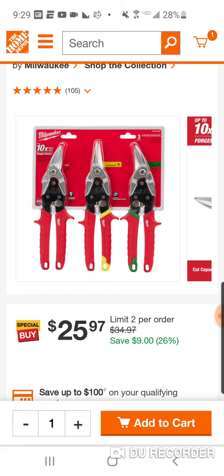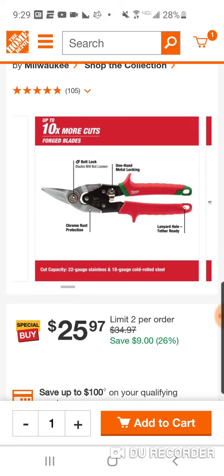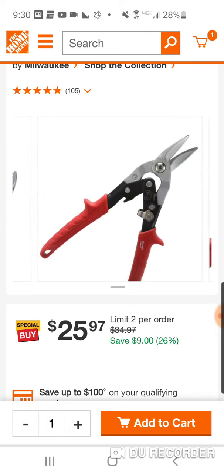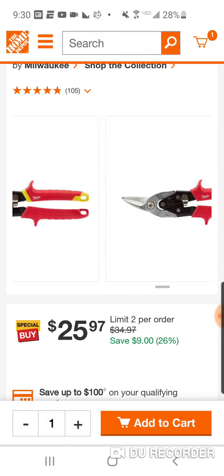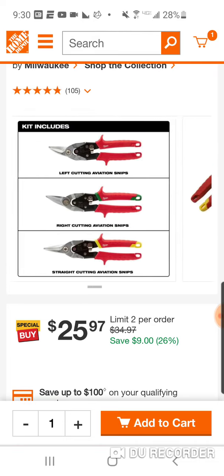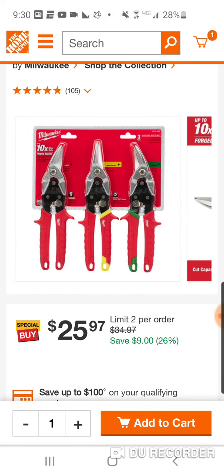Just want to let you know, I had a couple people who missed out the first time we featured these. Great snips. I've had them for quite a long period of time — I got mine about two years ago. I don't know if it was this much; it might have been a little bit cheaper. For some reason I'm thinking it might have been $21.97. I probably have a video on it from a year and a half ago.